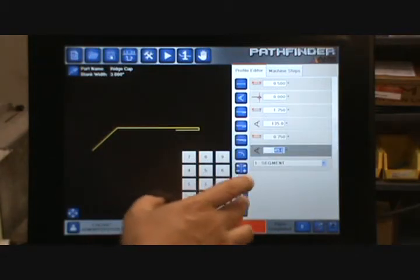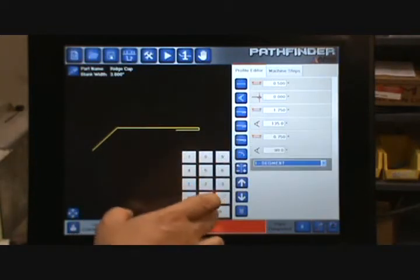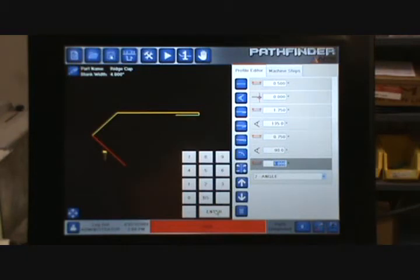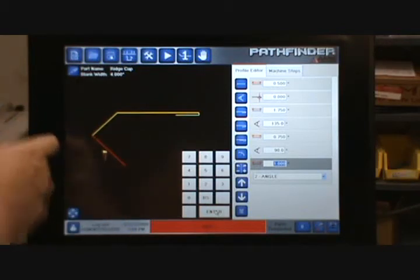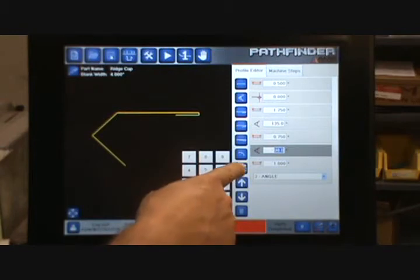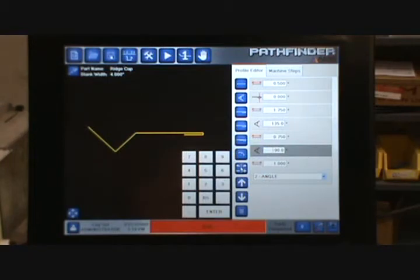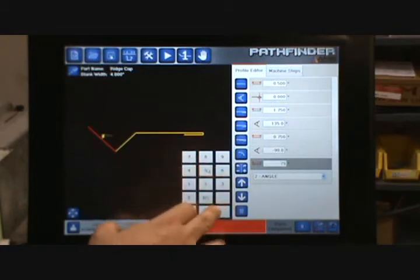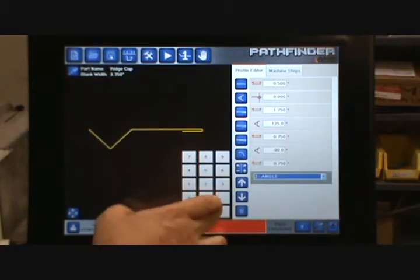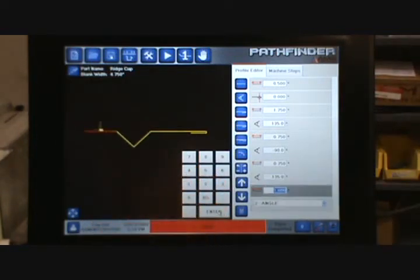Then I want to do another angle. This particular angle looks like it's 90 degrees on the drawing. But wait — that angle is going the wrong direction. I know it's a 90 degree angle but it needs to be flipped the other direction. So I'm going to go back to my angle and hit the switch button. You'll notice that it switches from 90 degrees to minus 90 degrees — that's the correct angle. My next segment needs to be .75 inches, and then I have another angle of 135 degrees.